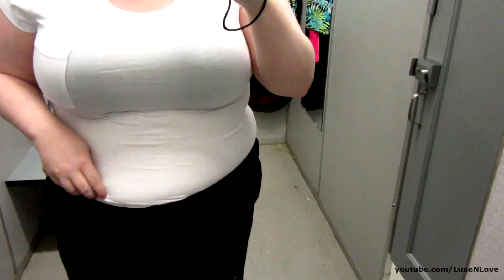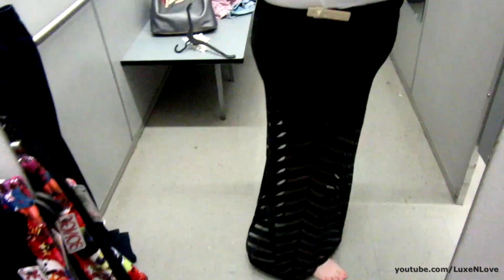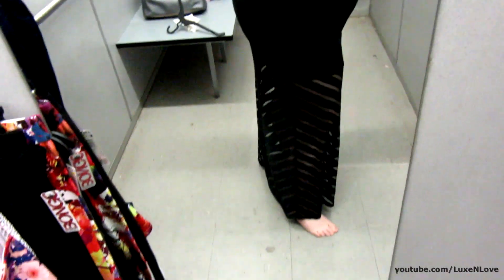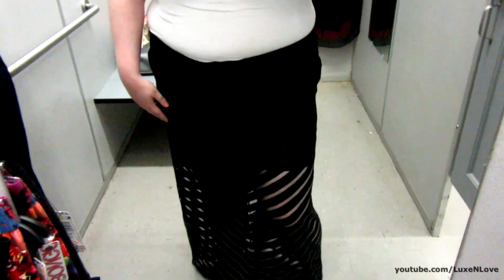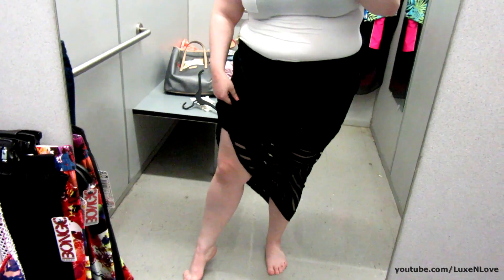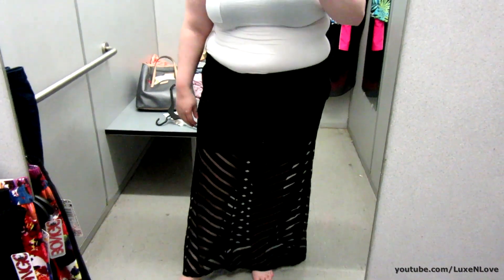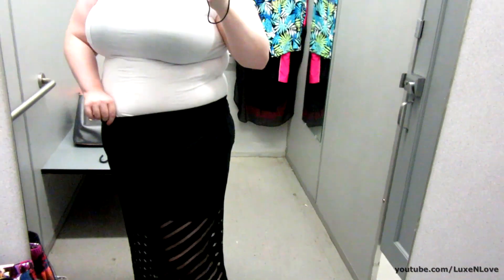The next thing I have here is a white tee. This is a Tension brand and I just put it with this because I felt like it looked better with this skirt. This is Bongo, this is a 2X. The way the V goes down, it goes down like this and there is a slip here underneath for modesty. I think this is probably one of my favorite pieces, besides the jumpsuit and the first dress.